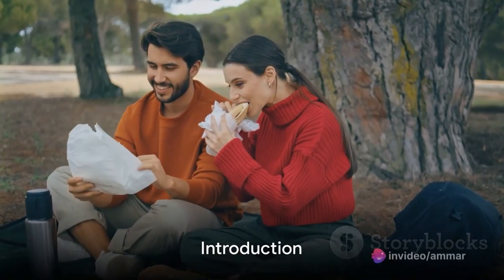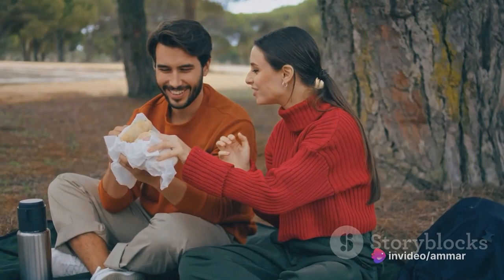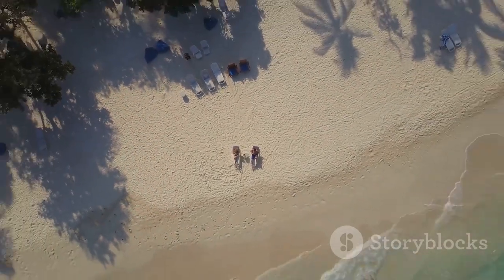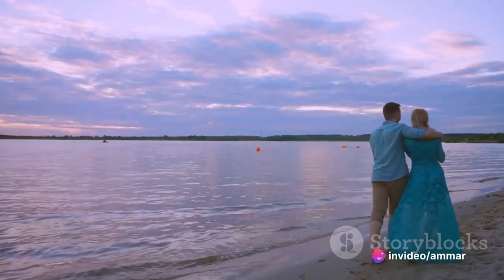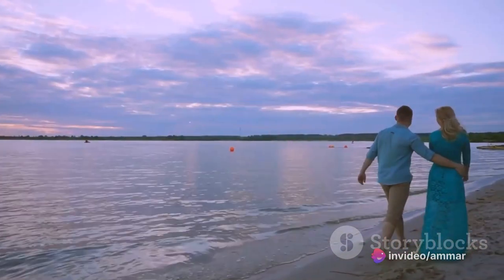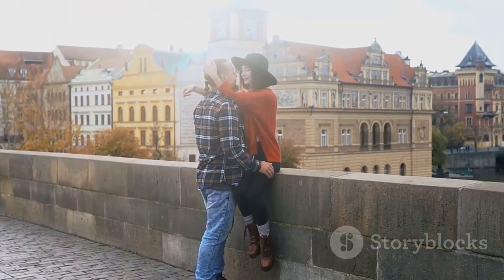Planning for a honeymoon but worried about the budget? Let's put those worries aside. This video is all about making that special trip unforgettable without breaking the bank. We've scoured the globe for the most romantic, exciting, and budget-friendly honeymoon destinations. Get ready to dream and plan as we count down the top 5 spots that promise a blissful start to your marital journey without the hefty price tag.